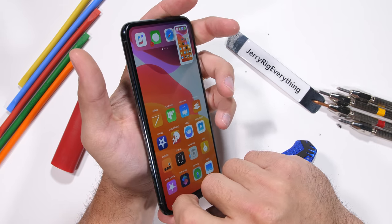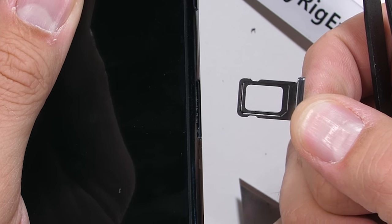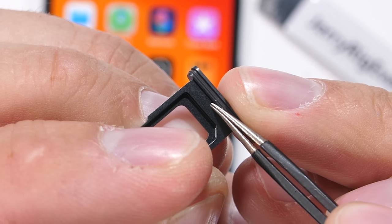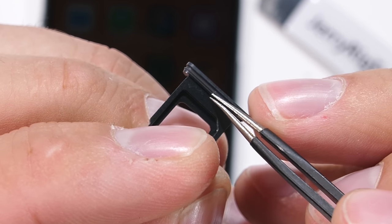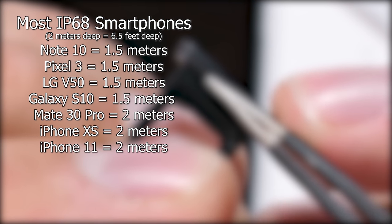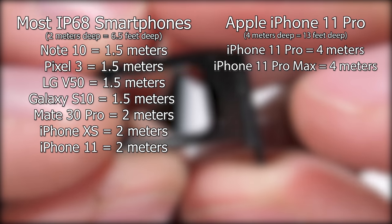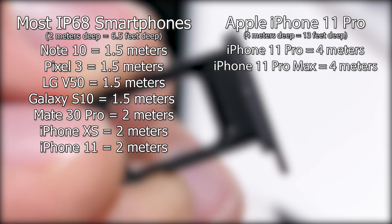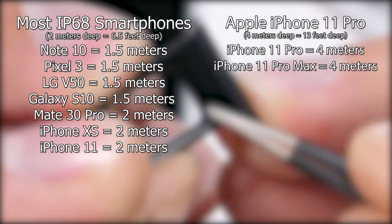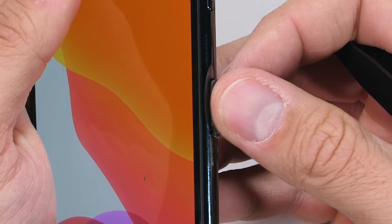There's still no expandable memory card slot, which is good since it leaves me with something to complain about. But there's also something extremely good about this port that not many people have caught. This phone is IP68 water resistant — you're probably thinking, what's cool about that? Most flagships these days are IP68 water resistant. But instead of doing the same basic 1.5 or 2 meters deep for 30 minutes submersion that every phone manufacturer does to get that IP rating, Apple went above and beyond and doubled the depth to 4 meters for 30 minutes. The iPhone 11 Pro is by far the most water resistant phone on the market right now. That's a huge step in the right direction. Apple has actually innovated, and I think that deserves a thumbs up.